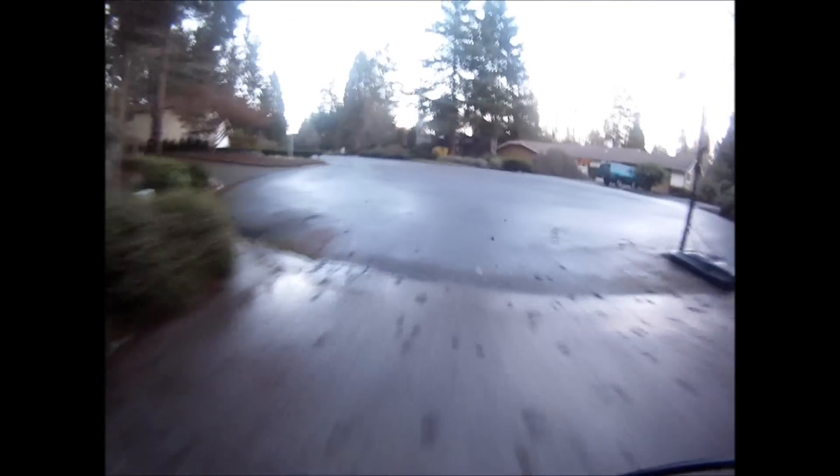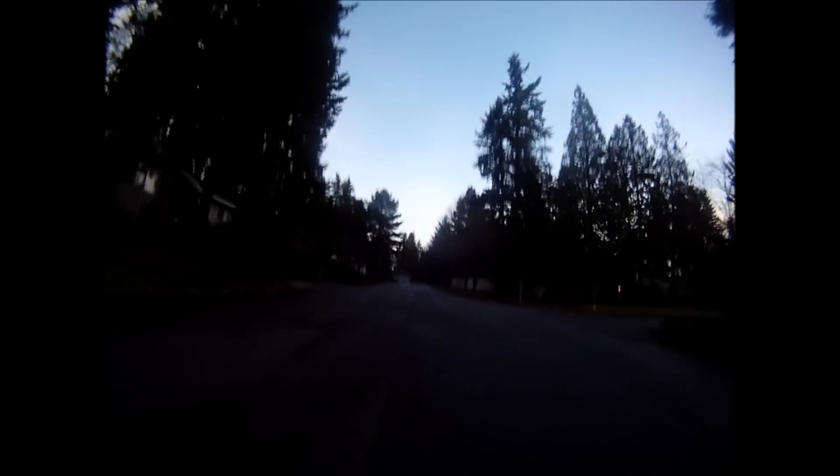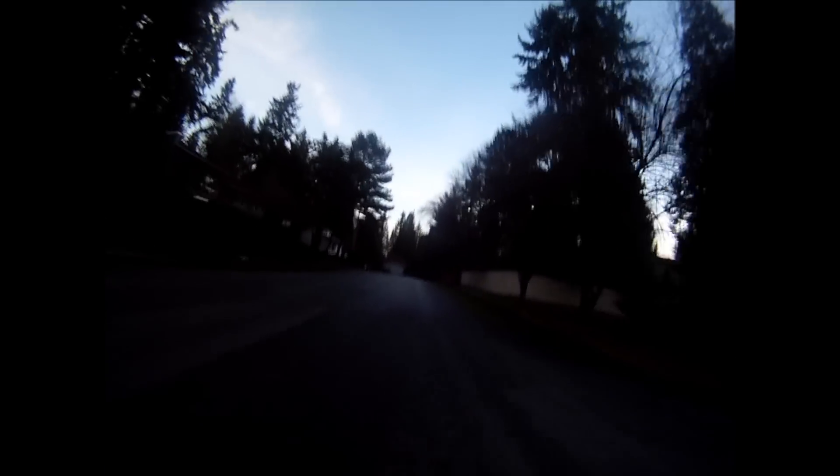I'd estimate the top speed is probably around 60 or 70 miles an hour, which is too fast on bicycle tires. But the potential's there, you can have fun with it, and you can probably make a project like this yourself for a couple hundred bucks.